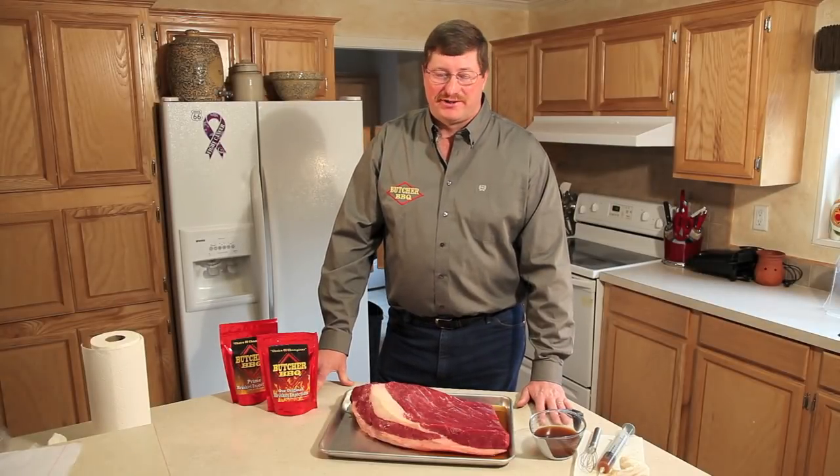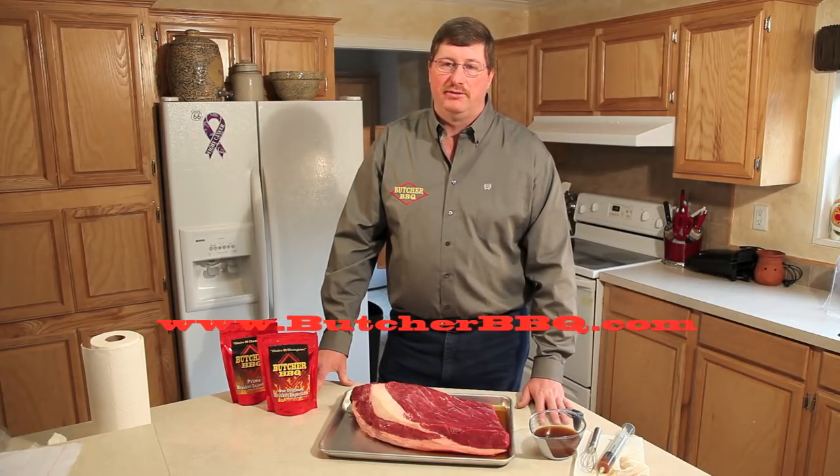That concludes our instructional video on how to inject a brisket. You can see this and many more at our YouTube channel or visit us at ButcherBBQ.com. See you down the barbecue trail.